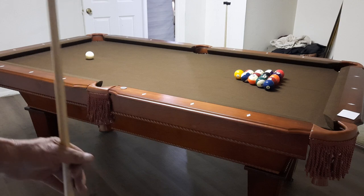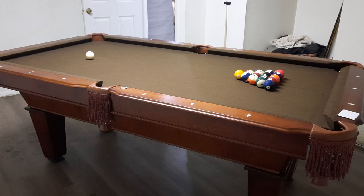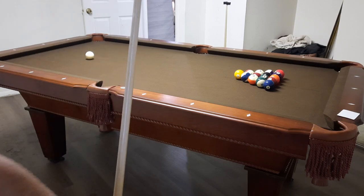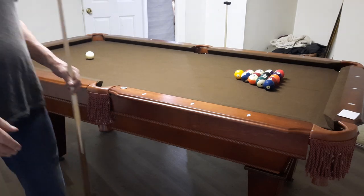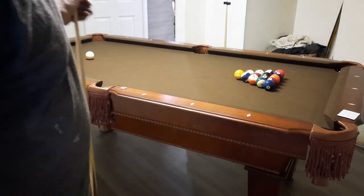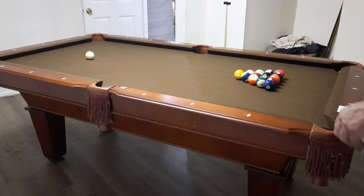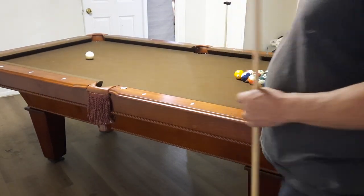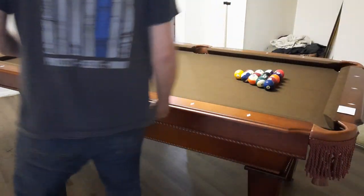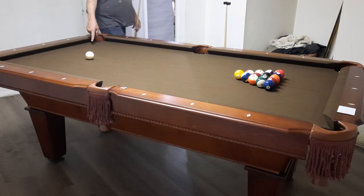What's up everybody, hope everybody's doing well. Thought I'd give you a little review of this Fat Cat Frisco pool table. I've owned it now since about mid-February and we are approaching mid-May. I paid $999 on Walmart.com for this table. It is very sturdy and well constructed — it is not slate, of course, in that price range.